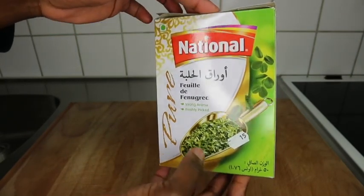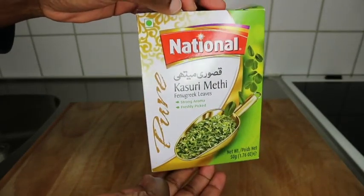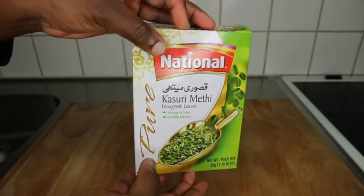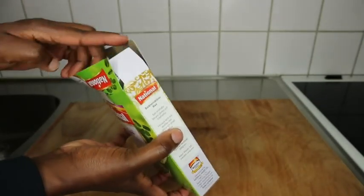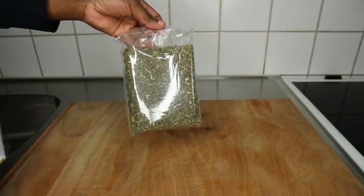Yes guys, I got this in my Arab shop right here on my street. You can get this in any Arab or Asian or Indian shops, because this is a spice that they use for their meals and all.